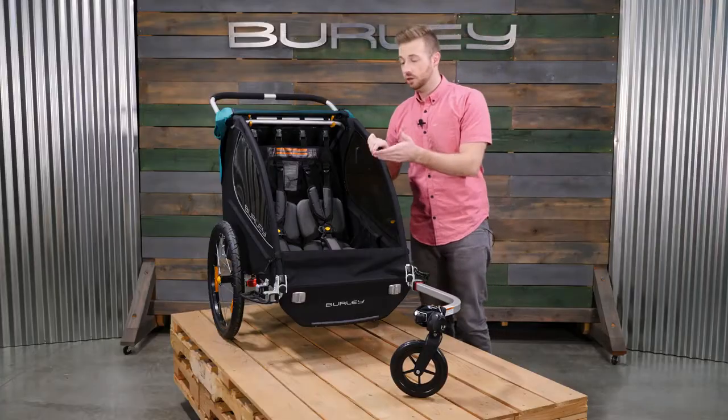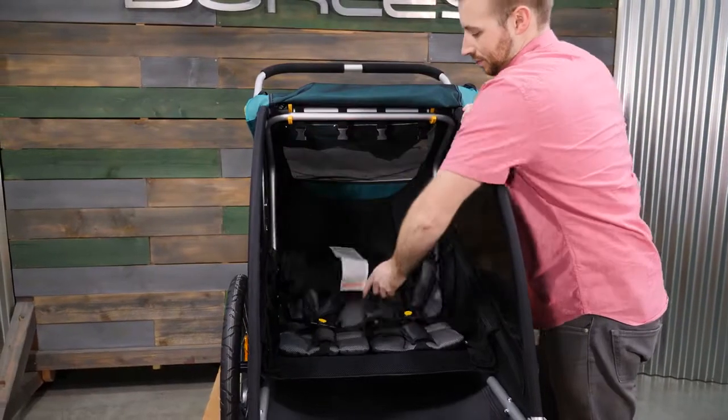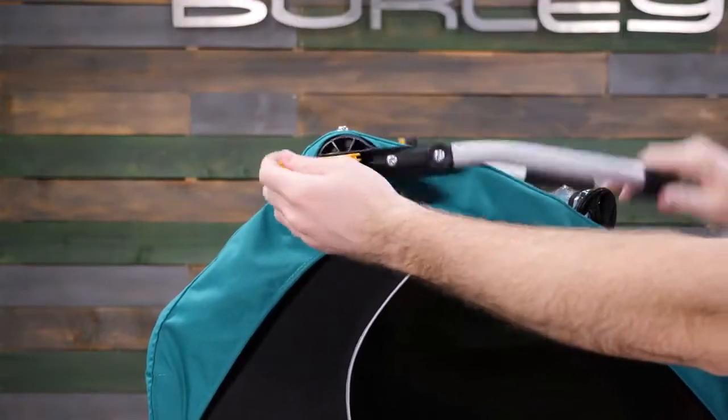It comes with additional removable seat and harness padding, and the seat can be detached to convert to a cargo trailer. A height-adjustable handlebar doubles as an additional roll bar when used as a bike trailer.